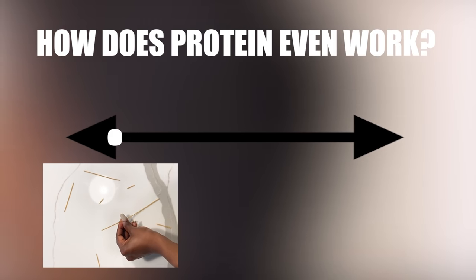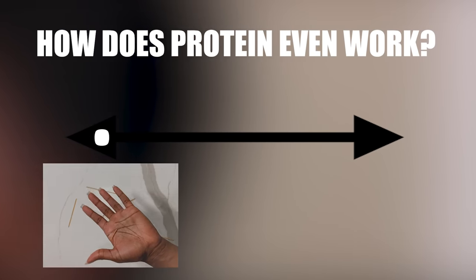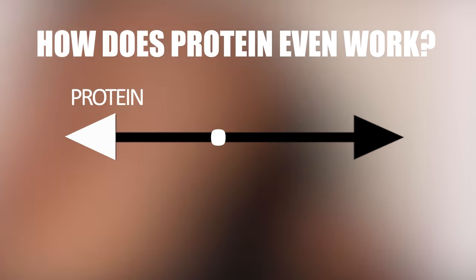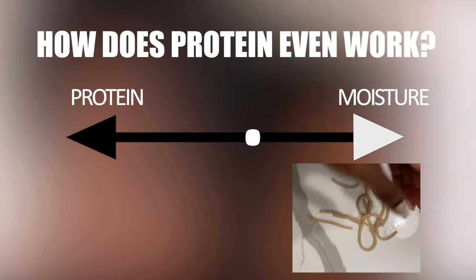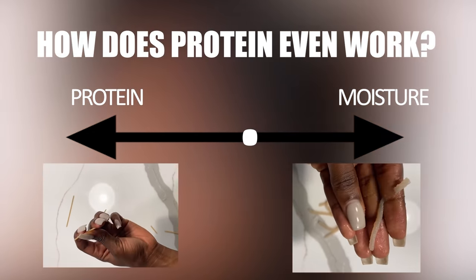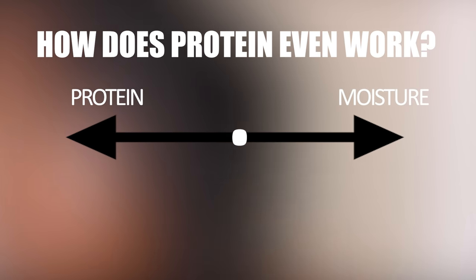On the other end of the spectrum, you have hair that is super hard, not flexible, and not stretchy at all. This also isn't good because you need some flexibility to manipulate your hair without it breaking and crumbling. If it's too rigid, it'll break from being too brittle. So you want to be somewhere in the middle. Moisture or water, on the other hand, pushes your hair towards softness, flexibility, and stretchiness — and we need that so it doesn't break from being too brittle. Water is what we call a plasticizer: it allows materials like our hair to bend without crumbling upon manipulation.